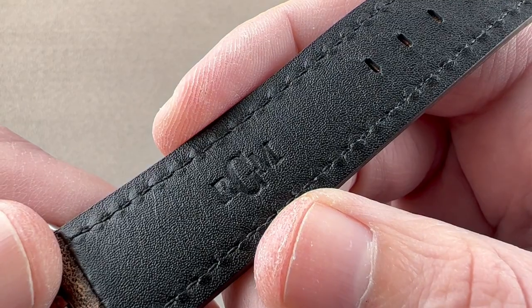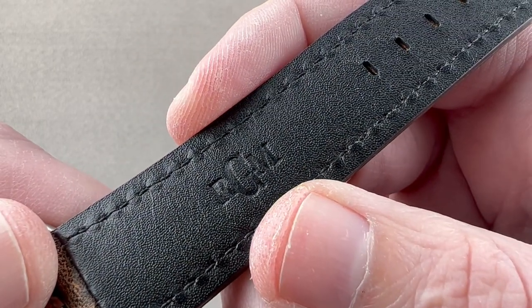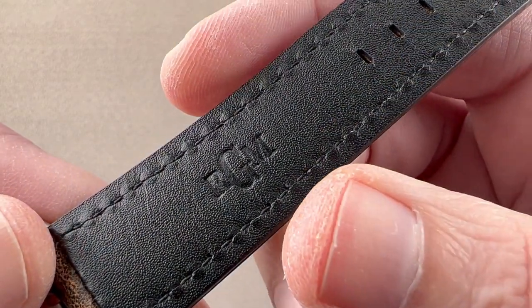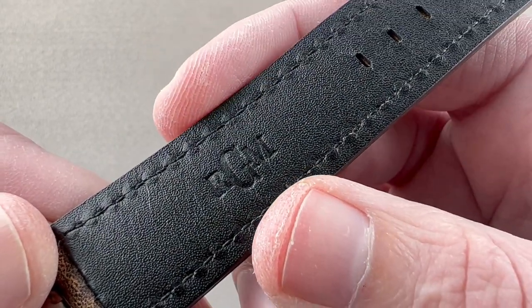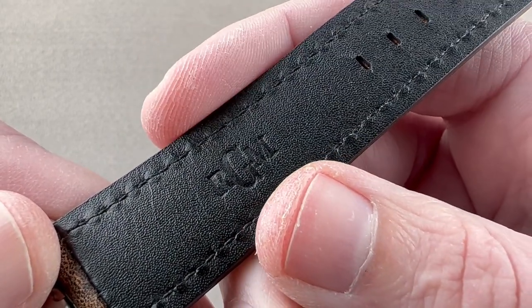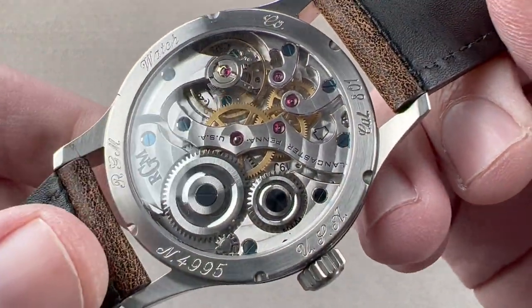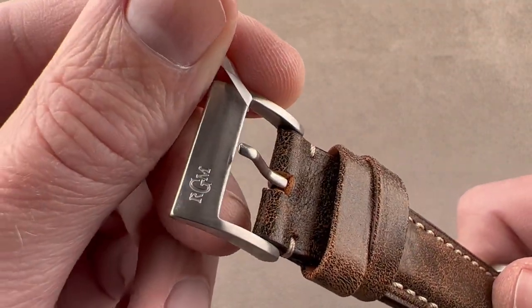RGM — the initials of the founder, Roland G. Murphy — a Wostep-trained watchmaker working out of Lancaster, Pennsylvania today. He is both a creator of watch designs and a creator of watch movements, as RGM is by far the foremost among American watch brands in creating and actually bringing domestically crafted movements to market.